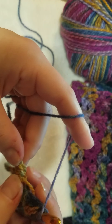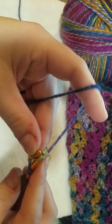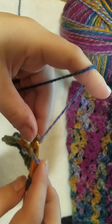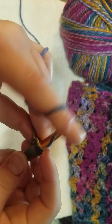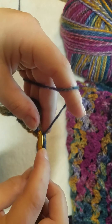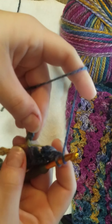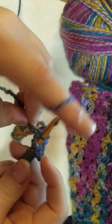Two double crochet, chain one, two double crochet - all on the same chain. Yarn over and skip three, work into the fourth chain for another shell. We are always going to have two chains left at the end, so work one double crochet in the very last chain at the end of your row.